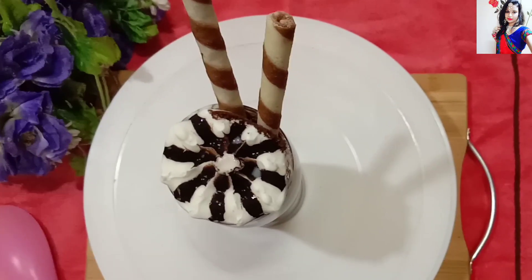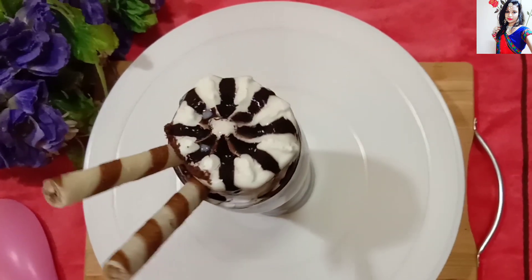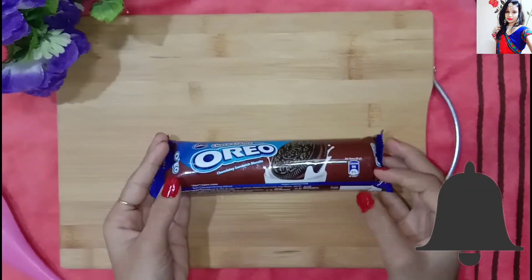Welcome to Chef Nishu Queen Channel. Today we will make an ice cream Oreo shake. If you haven't subscribed to my channel, you can click on my channel and click on the bell icon to easily get the rest of the videos.